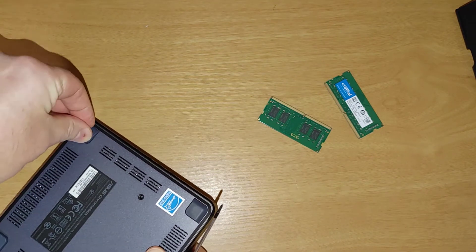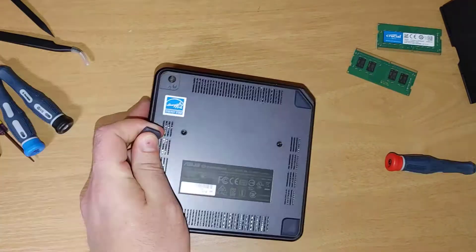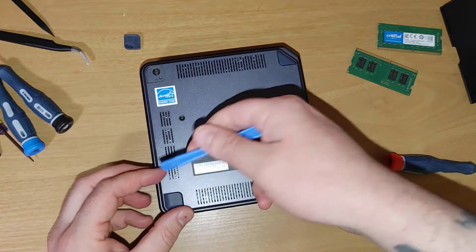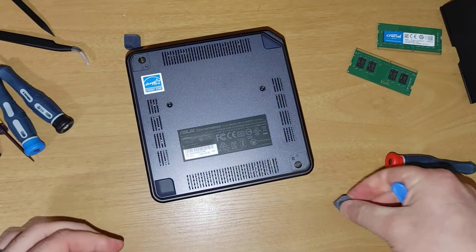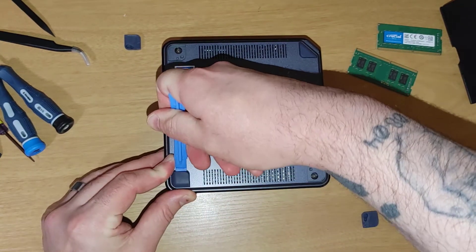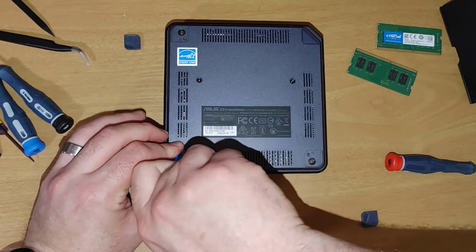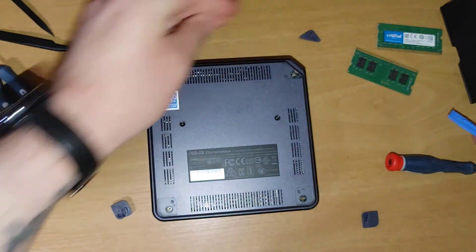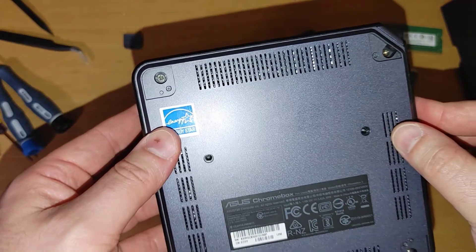To open it up, I think you pull the feet up - your screws will be under there. It's pretty sticky and not easy to get off. I'm using this tool to wedge it under - there we go. I'm trying to leave the screws in some kind of order. I'm just wedging this under until it unveils the screws underneath.